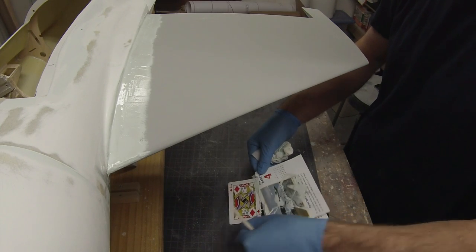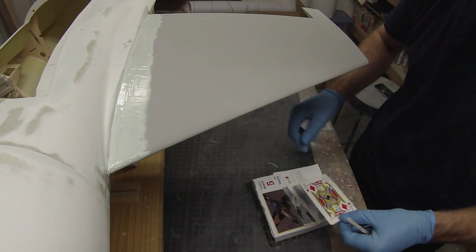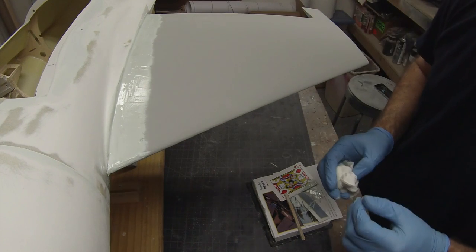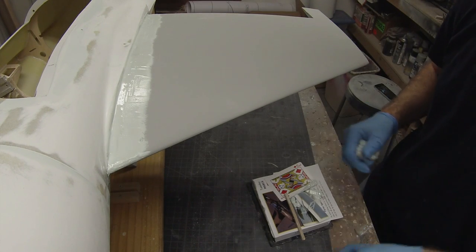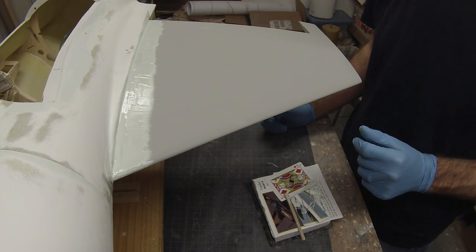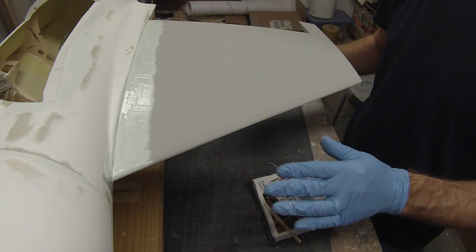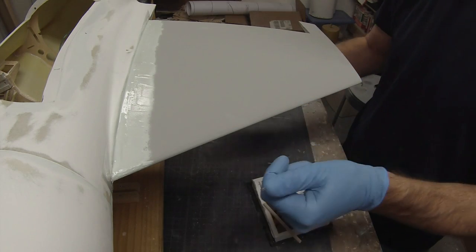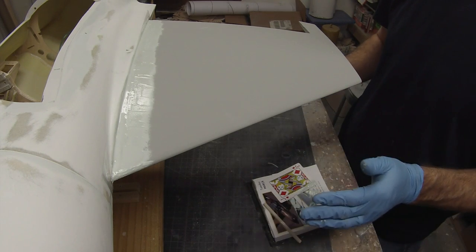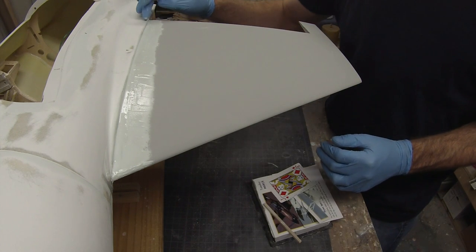That's it for the first part. We'll let this start to set up a little bit — it won't take long. I'm going to leave this running in real time so you can see how it starts to set up. The nice thing about this is we can leave it in place, continue to do all the filling and sanding, then when we break it apart we'll see our joint. You could also let it cure now, break it apart, sand it, put another piece of tape back on, push it back, and go back and forth that way too.